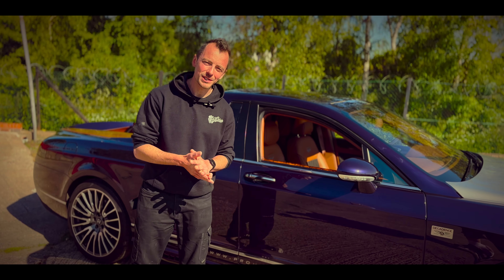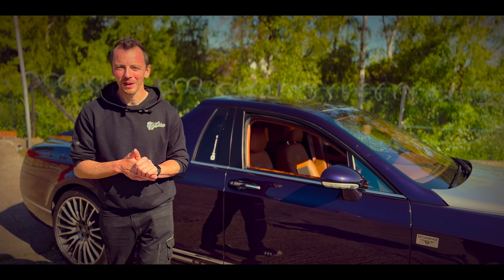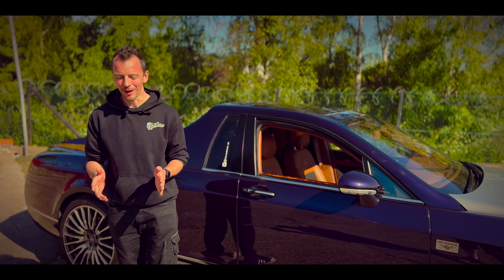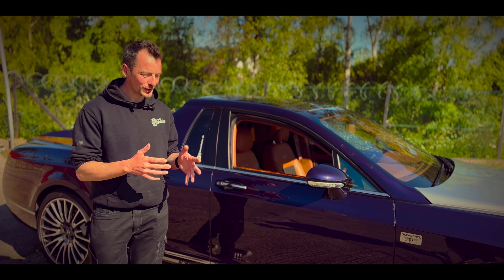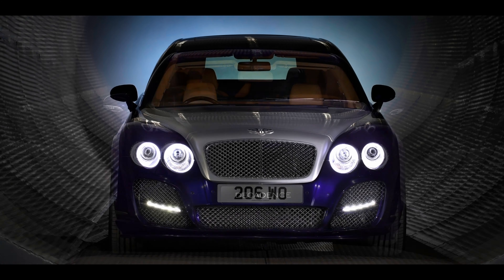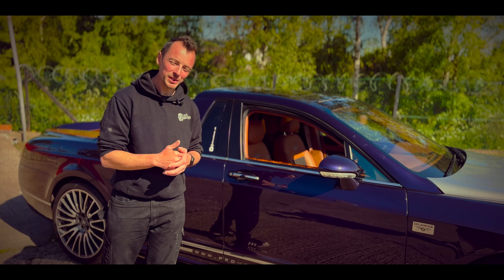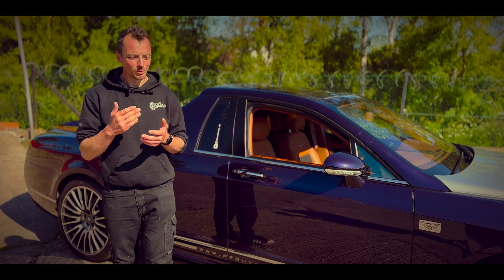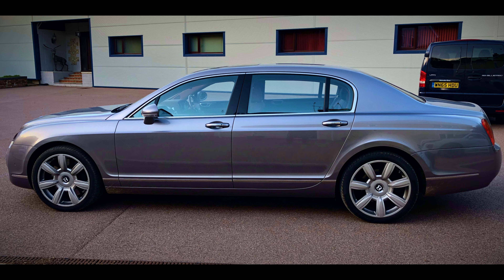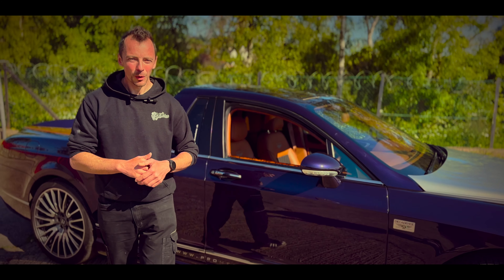About three years ago, the owner of this car contacted us and asked if we'd be interested in building a Bentley Flying Spur pickup truck. Bentley never made a pickup truck, so this is a one-of-one — the only one in the world. He went out and bought a 2005 one-owner-from-new, full service history, perfect Bentley Flying Spur long wheelbase W12 twin-turbo — an awesome car.